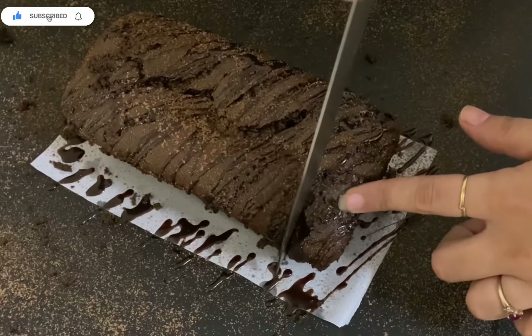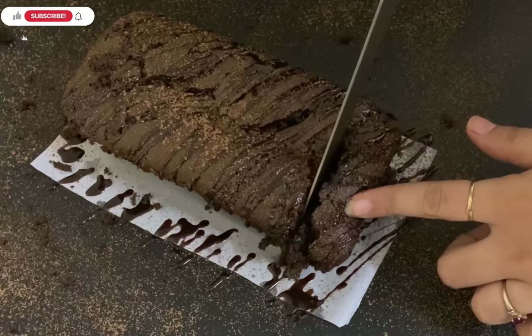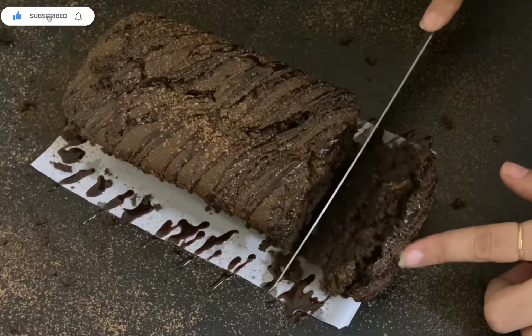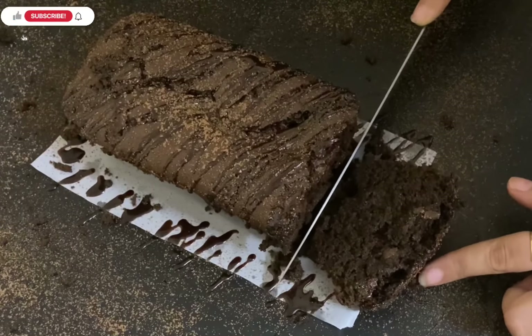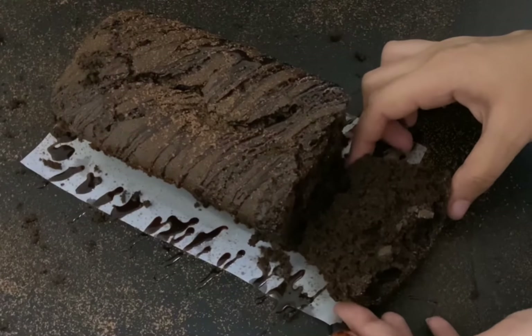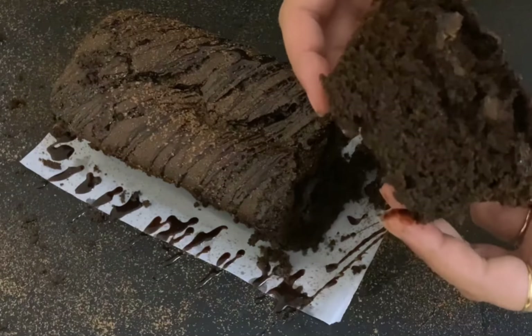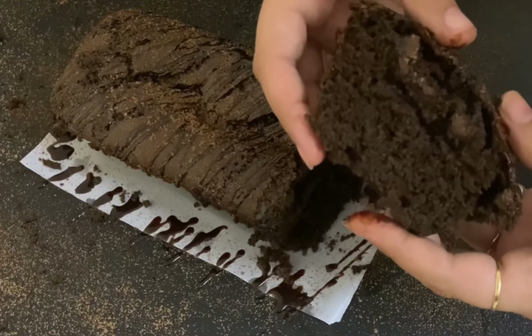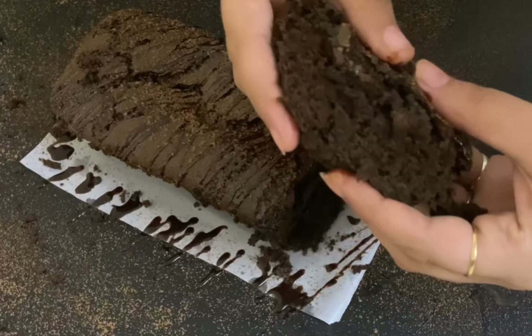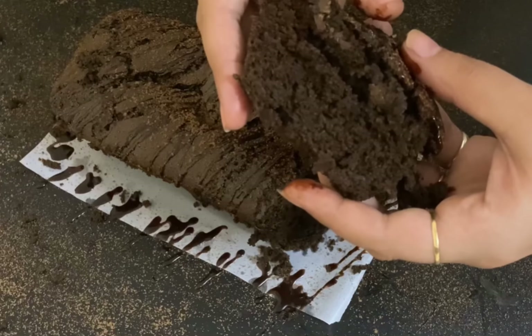Your cake is ready! Unmold it after cooling for 10 to 15 minutes. Then cut a slice and enjoy — it was so yum. Do try this recipe at home and share your review in the comment section below. Follow me on Instagram and subscribe to my channel for more amazing recipes. Thank you for watching.